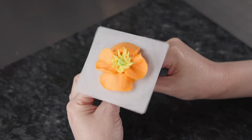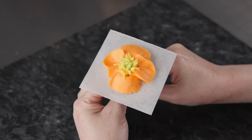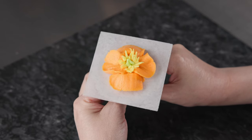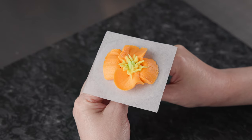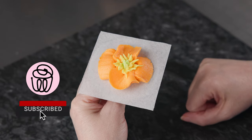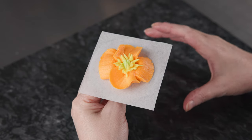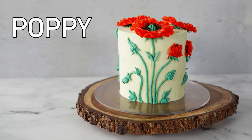And then we have a beautiful California poppy — a nice, bright, festive, and cheerful addition to any cake with a great citrusy themed color palette. If you liked this tutorial and want to check out some more, like maybe a traditional style poppy, we have another video in our flower series on regular poppies. We also have a great 3D poppy cake to give you some extra practice with these beautiful blossoms.